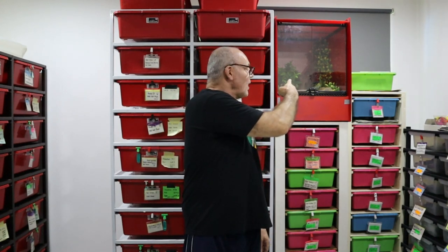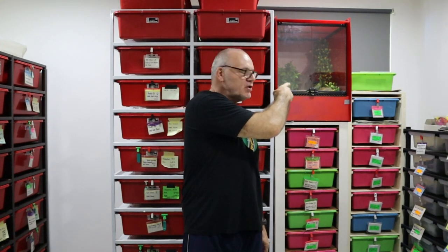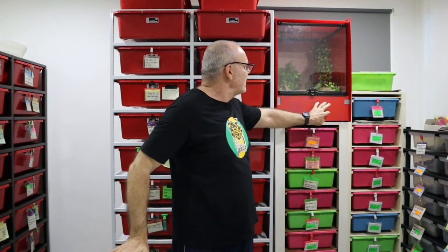Hi guys, it's Rob from Royal Balls. It's been quite a while since we did a terrarium update, and here is the upgrade — the snake has just been put into there just now. The reason it's taken so long is that this is quite a bulky terrarium and it's taken me some time to get it set up exactly how I wanted it and then get it into a position in the snake room.